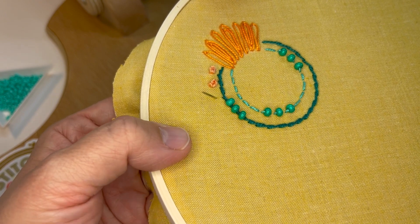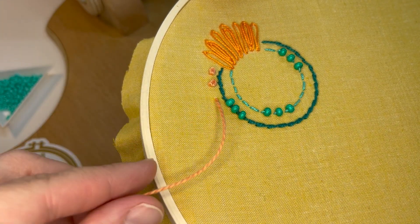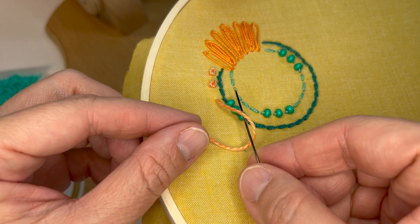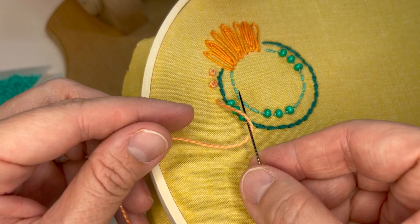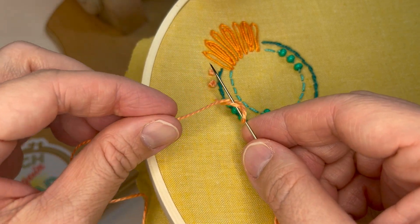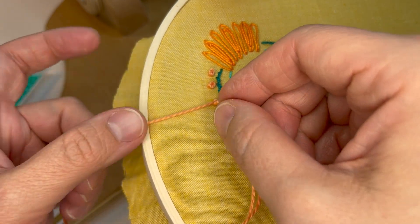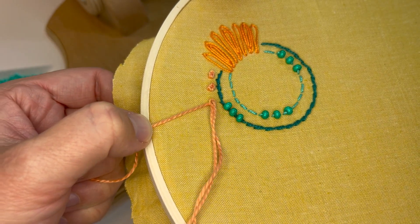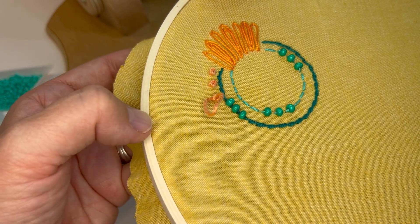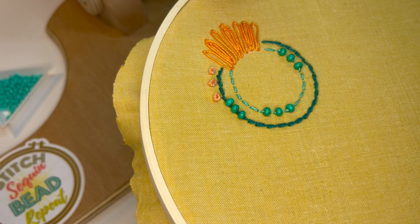I'm going to do one more here — bring my needle up, there's my backward C, my needle goes right through it, I take my thread over and under the needle, hold that tension, take it down, and then you can let go and pull through. And that is a Colonial Knot.